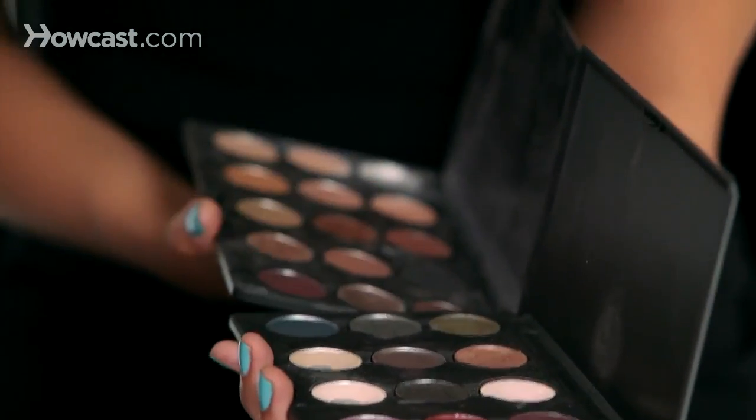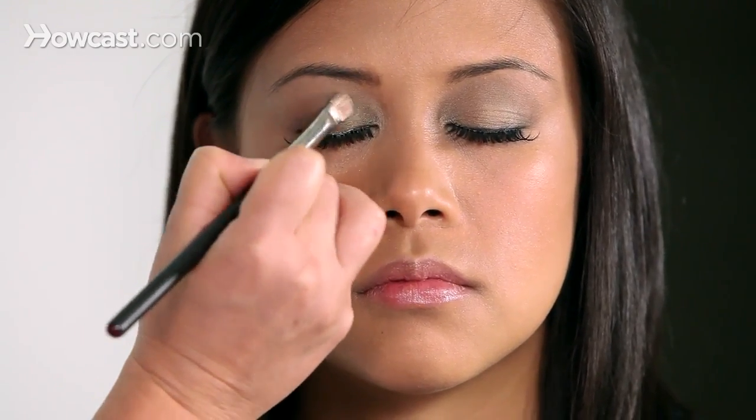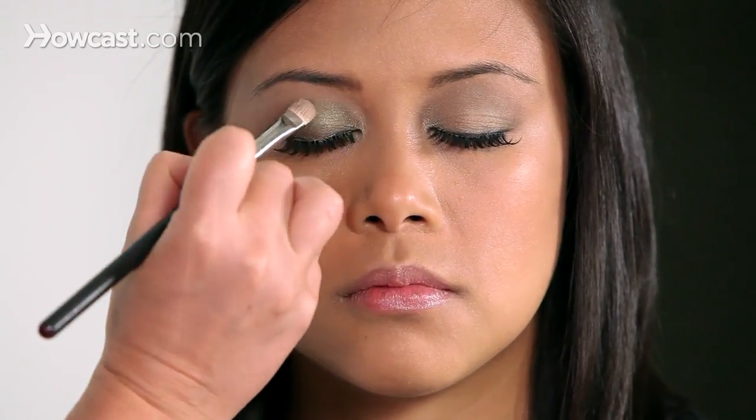First we're going to take a brush and dip it into the olive green color. I'm going to do it a little differently than the traditional cut crease. I'm going to just push it into the inner two-thirds of her lid. Remember to always press the makeup into the lid to get more payoff and more color.